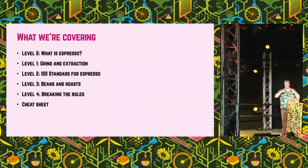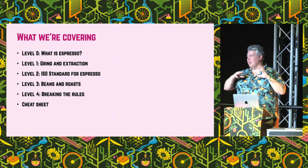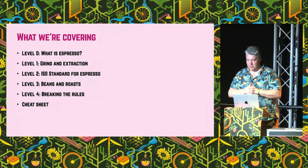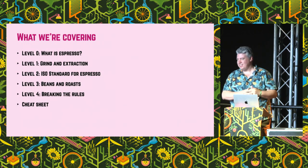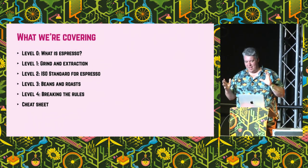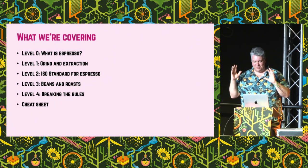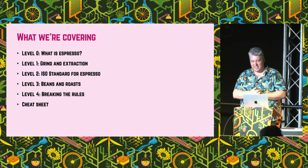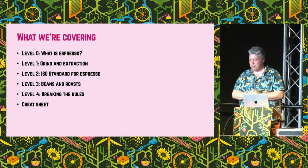So first, just what is espresso? Then we're going to go into the real beginner's level — how do you dial in the right espresso with the equipment that you've got? And then we're going to crack out the big guns: the ISO standard for espresso and number by number what that means. I've got some graphs and charts to show you exactly what's happening, and we're going to delve into the numbers and see how that works actually with pulling an espresso.